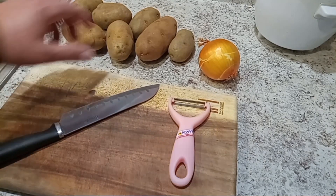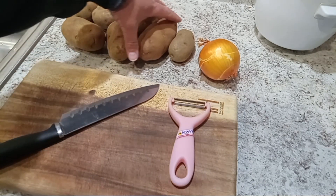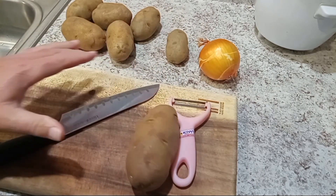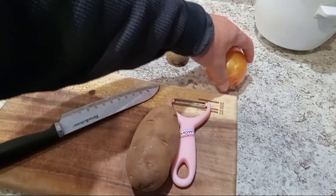Today I'm gonna make some pan-fried tomato potatoes. Use as many as you want — I guess an onion.